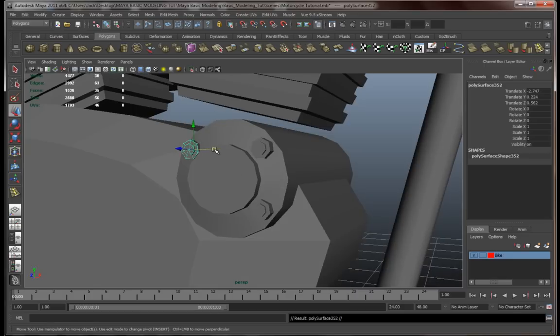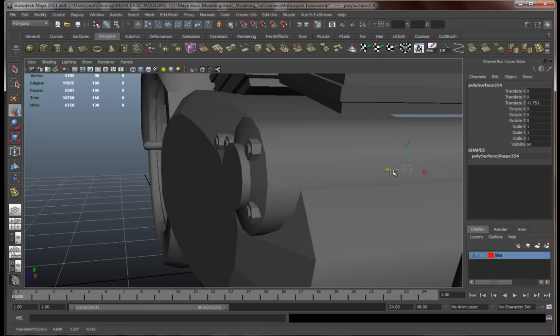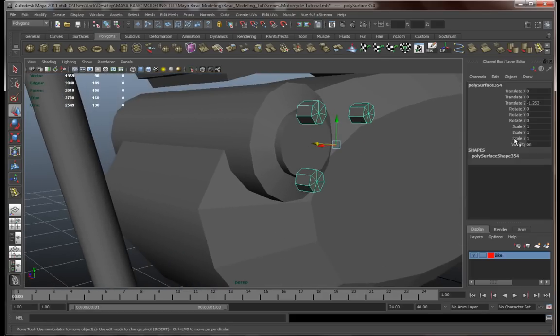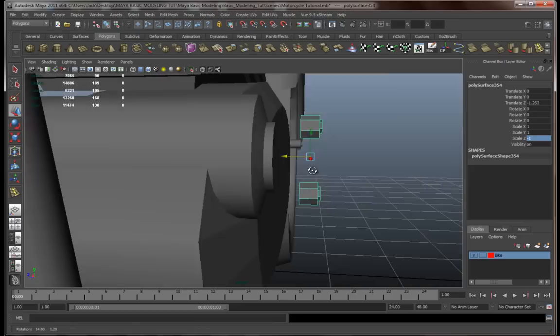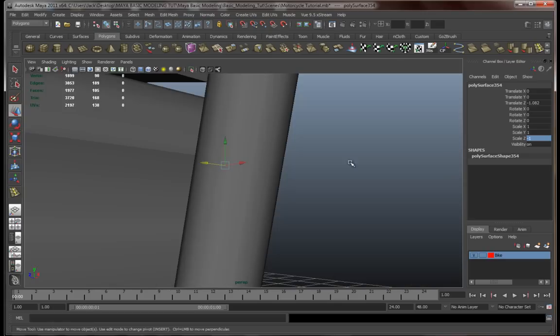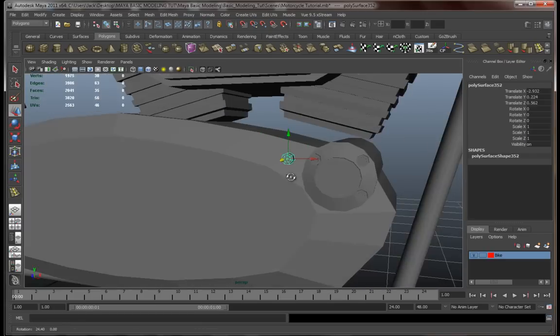Let's make another copy so that we have it over here. Let's combine all of these, center pivot, then copy them over here. Let's scale them on the Z axis so that it's actually sort of mirrored.